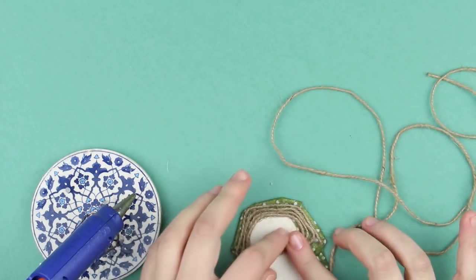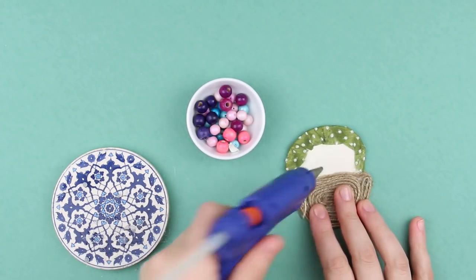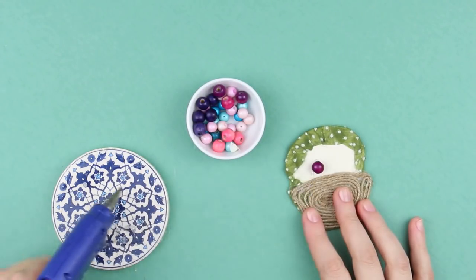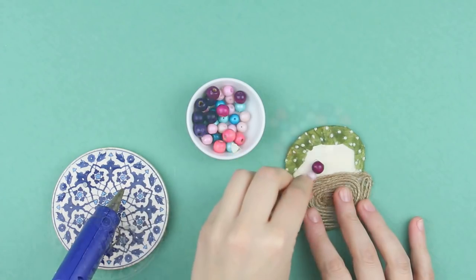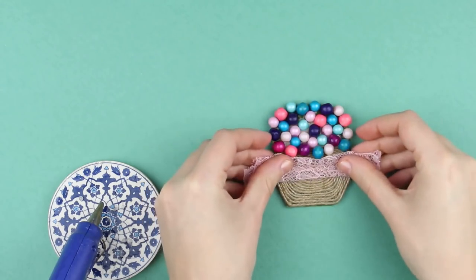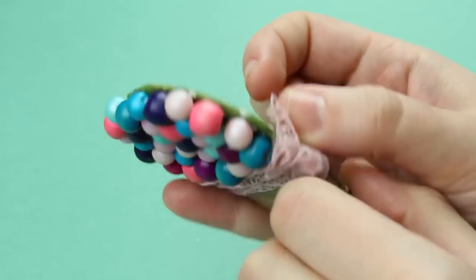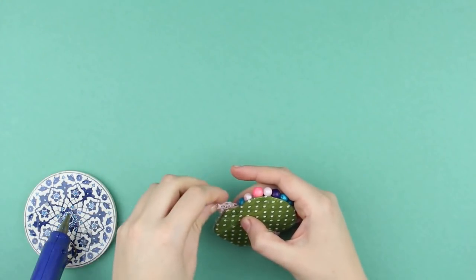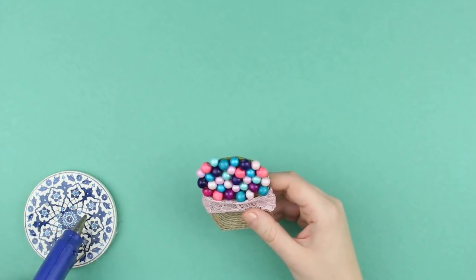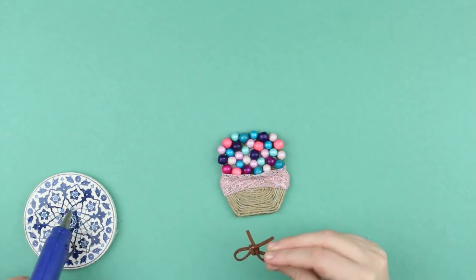Roll up the twine so that it resembles a snail shell. Decorate the upper part of the magnet with beads — if the beads have holes, place them to hide the holes. Now add a bit of sweet cream: take a piece of lace, fold it several times, and try if it fits the cupcake. Place it covering the beads a little and attach it on the back of the magnet. Add a drop of glue in the middle to attach the lace neatly. Tie a bow from suede lace and decorate the craft.